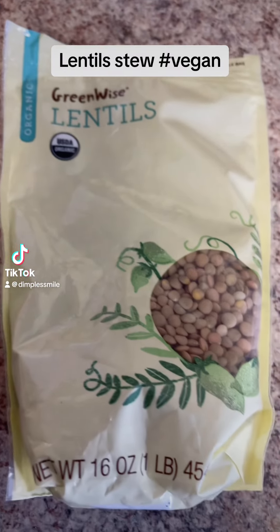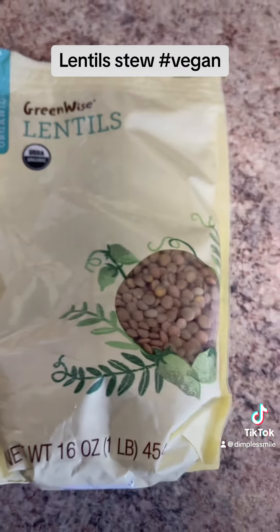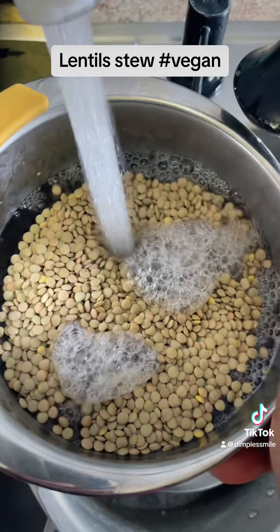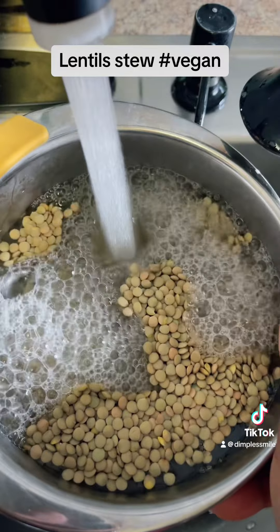Today I will be making some lentil stew. Right there, that's the lentil — I'm just gonna use a pack of it and wash it. As you can see, I make sure I wash it real good.